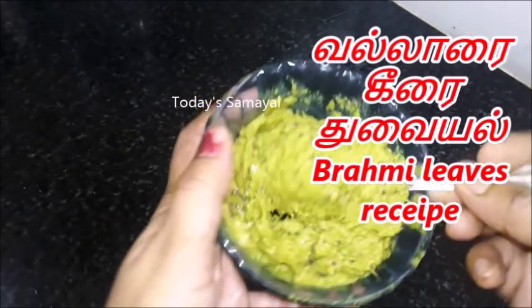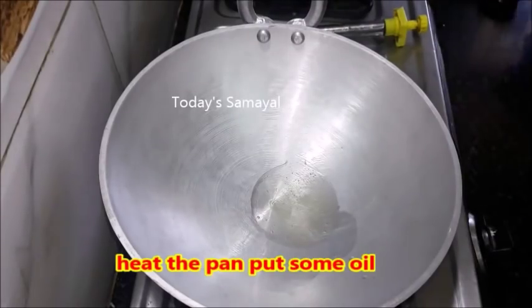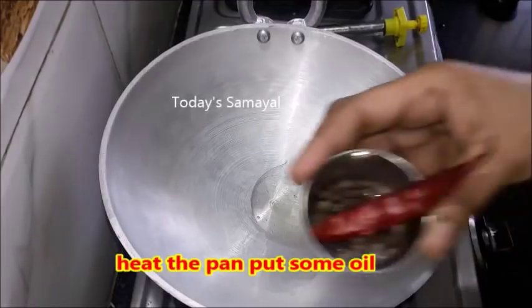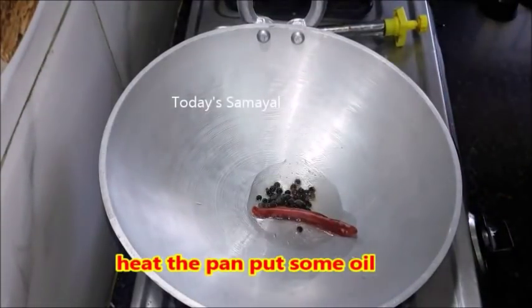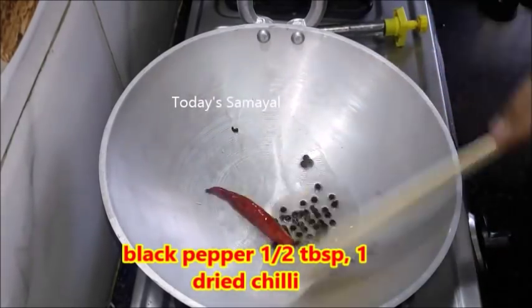Hey friends, welcome to today's family. Today's family is some tasteful pasta — add some pasta with a bit of pasta. You can use a lot of pasta in the oven, and add a pasta.